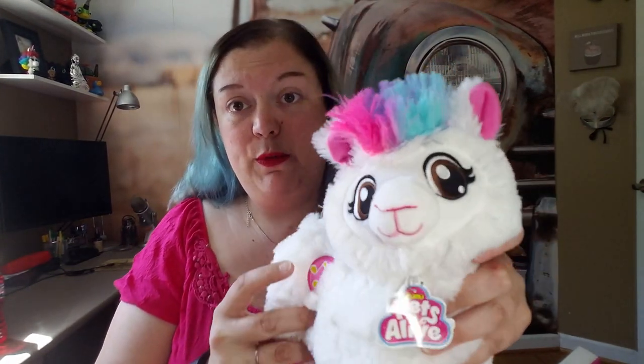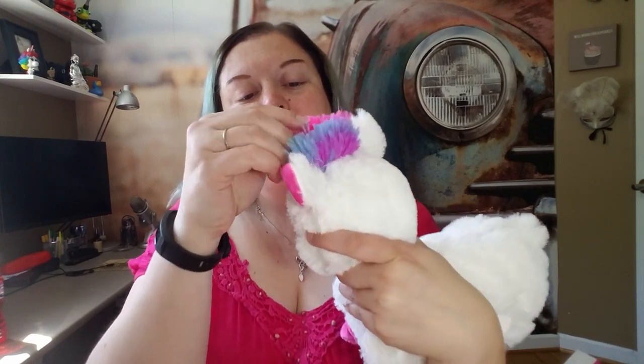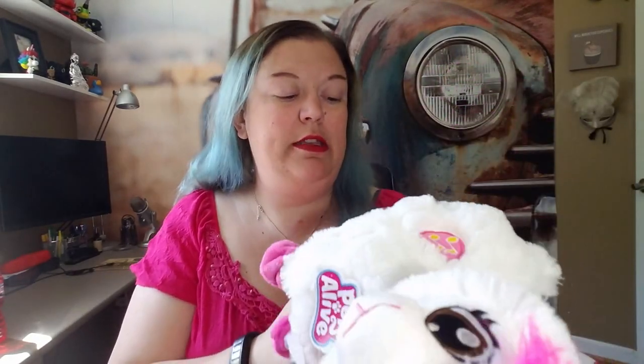Before we even get started, look at this hair — it's so soft and fluffy, with this nice galaxy rainbow color scheme and these big doe eyes. Super cute. Let's switch it on and see what it does.